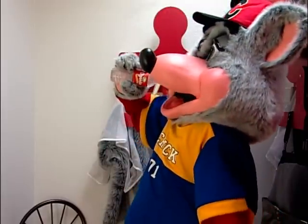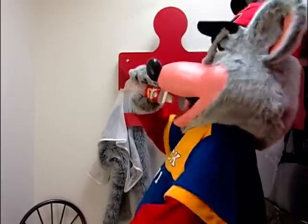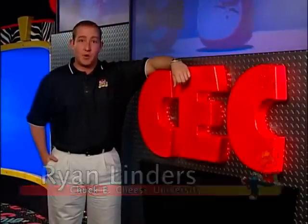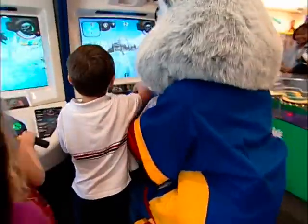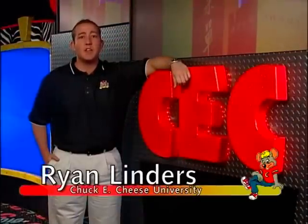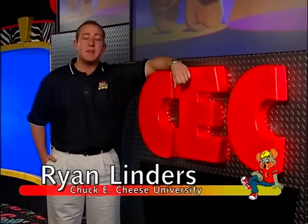Don't forget to drink plenty of water or juices, like fruit punch and pink lemonade. Performing in a warm costume can and will dehydrate you. In addition to drinking plenty of fluids, you also need to put safety as your number one priority. The Chuck E. head has very limited visibility, so please be extra careful around children. When possible, have someone escort Chuck E. This helps guests as well as Chuck E. from getting hurt. If an escort is not possible, you as Chuck E. should be extra cautious.